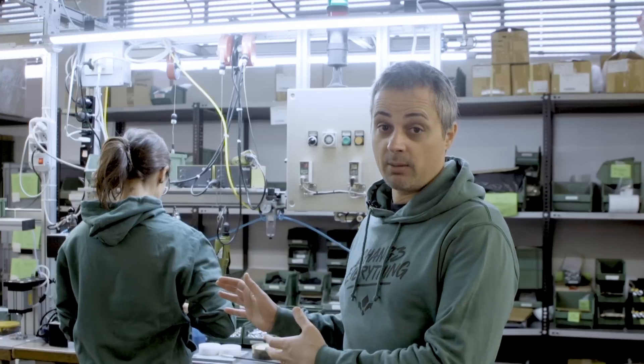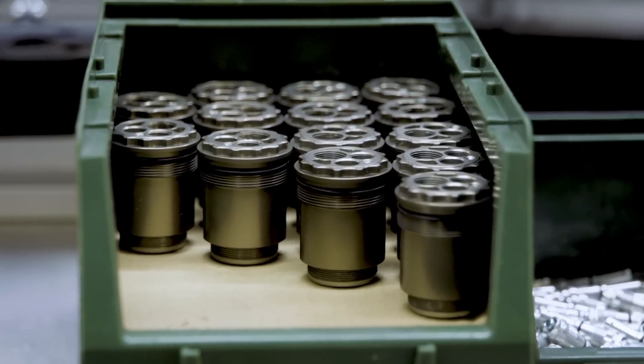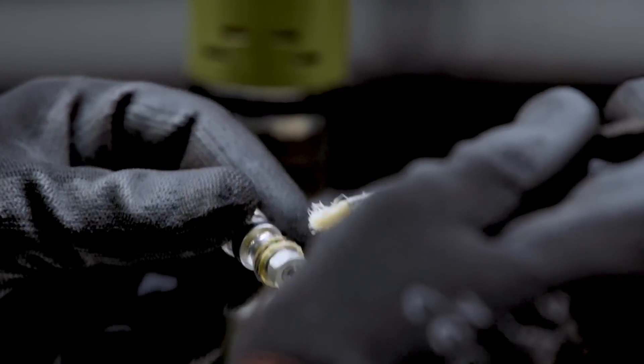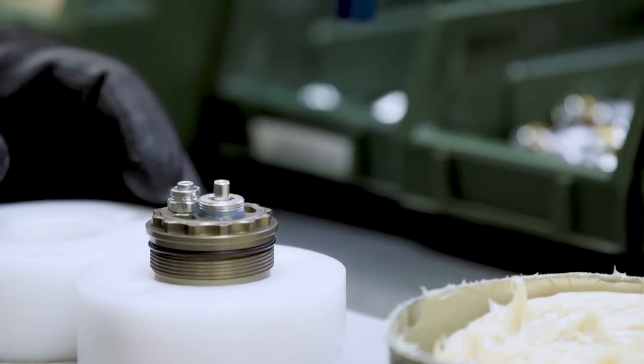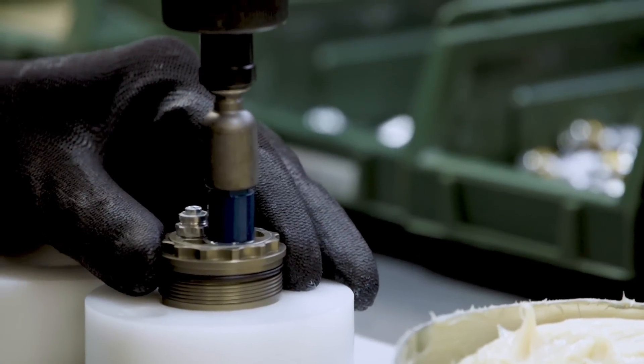Right now we have Valeria behind me who is finishing what we call the satellite, which is the part at the top of the cartridge on the damping side. At this stage Valeria is putting the CTS into the satellite. By default we put the gold CTS on every fork out there.